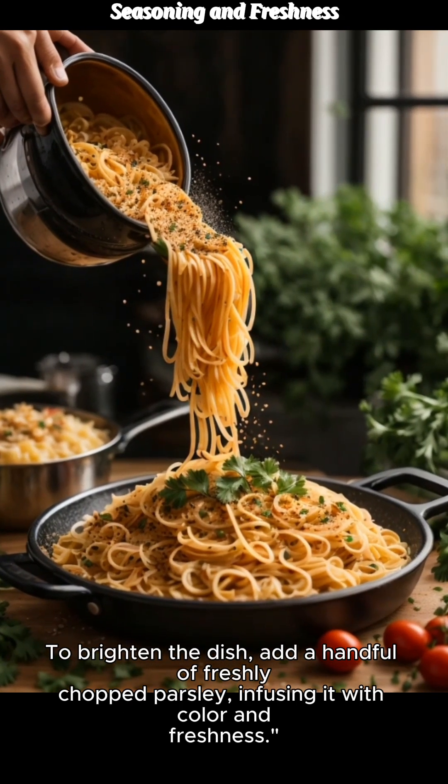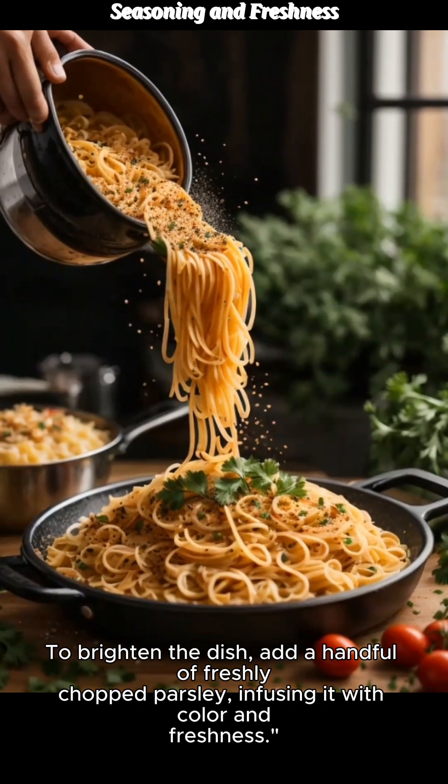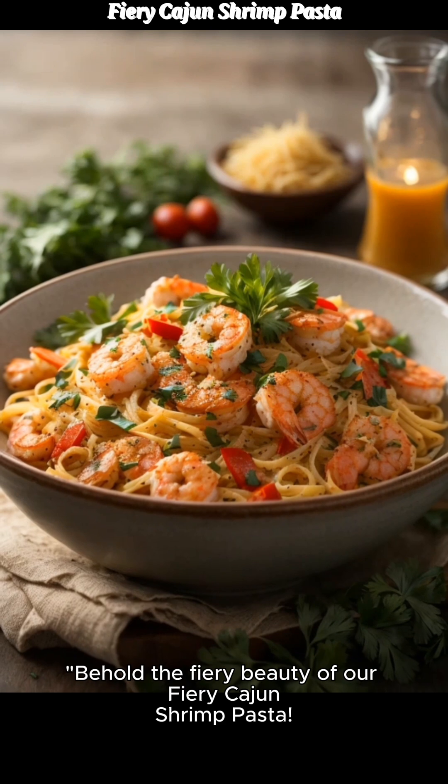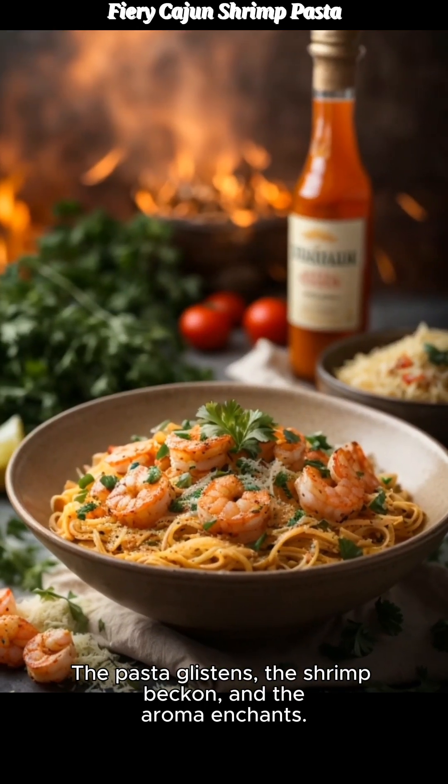To brighten the dish, add a handful of freshly chopped parsley, infusing it with color and freshness. Behold the fiery beauty of our fiery Cajun shrimp pasta — the pasta glistens, the shrimp beckon, and the aroma enchants.